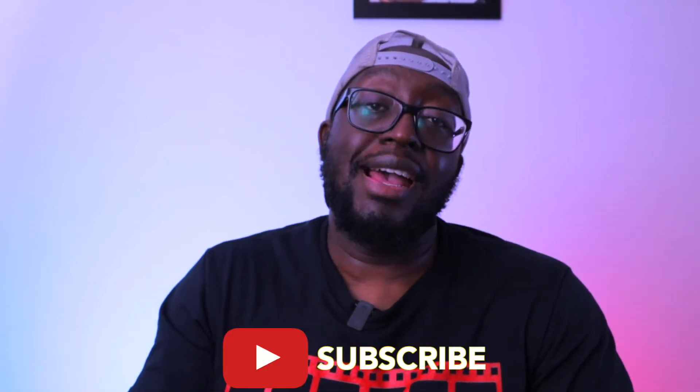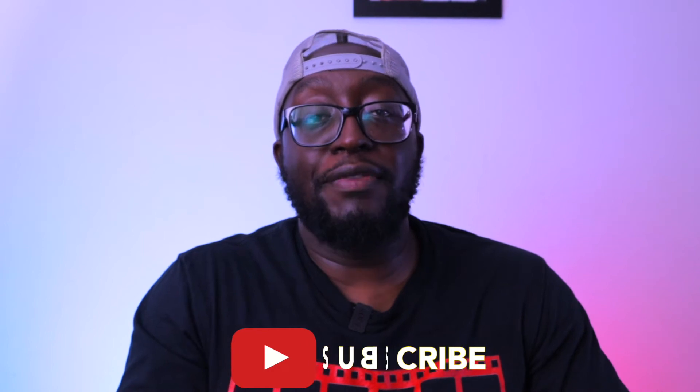This video is sponsored by the like button! If you're getting value from this video, give it a thumbs up and hit the subscribe button while you're there. If you've made it this far, type 'Space Jam' in the comment section — I'll see that and give you a shout out in the next video.